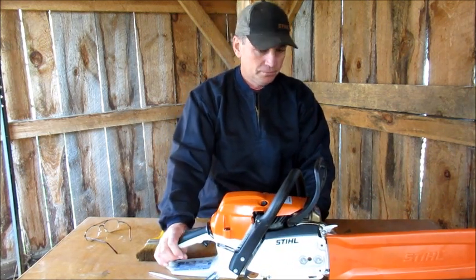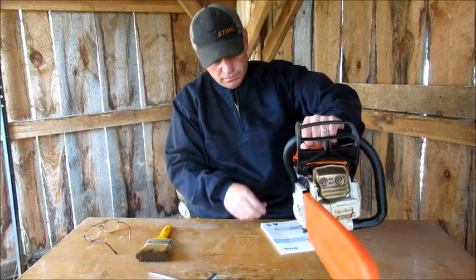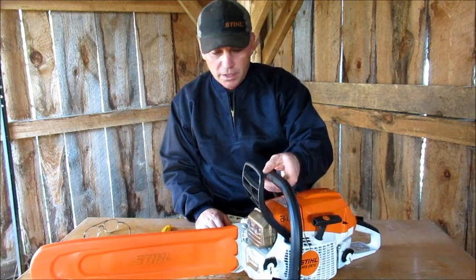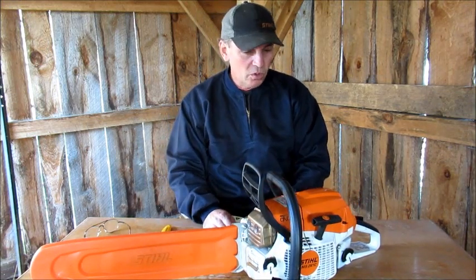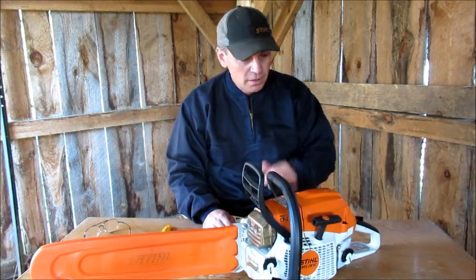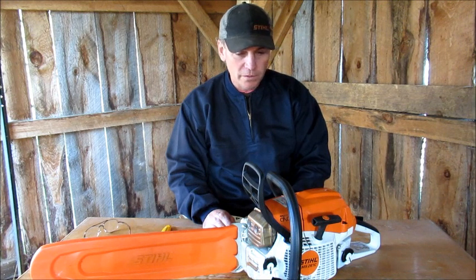That's what I really like about the saw. It cuts really nice — it's a really nice handling saw. Out of all the saws I've used in my life, this is probably the best handling saw and the most powerful for the weight of it.